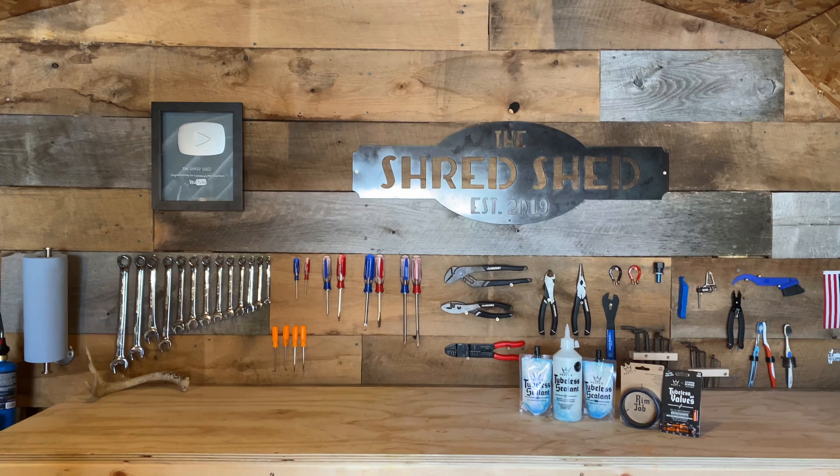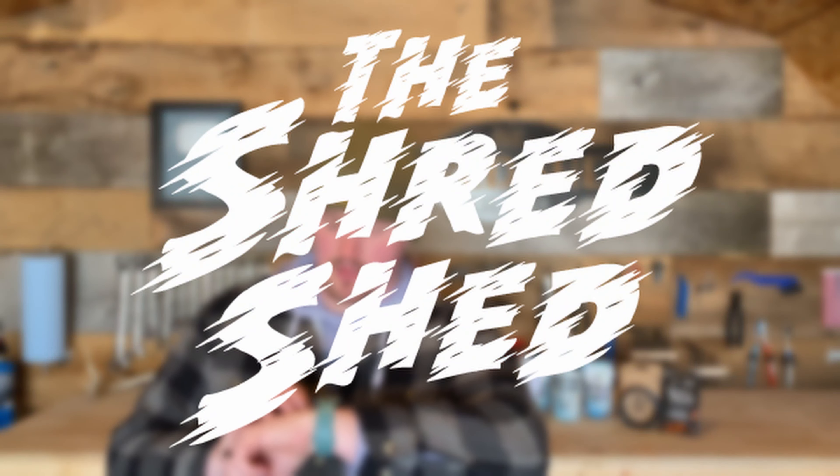Welcome back to the Shred Shed. Today we're going to be fixing my tubeless tire setup on my mountain bike. This past summer I ripped my rear tire off the rim while riding up in Copper Harbor.